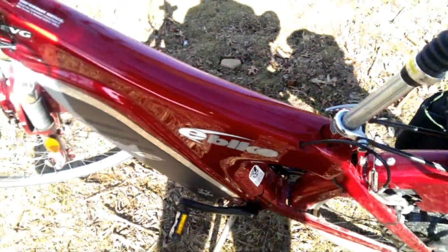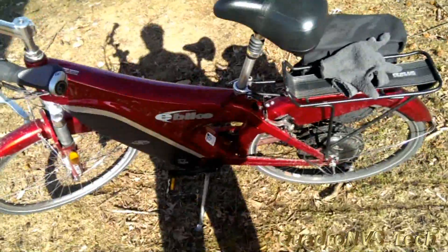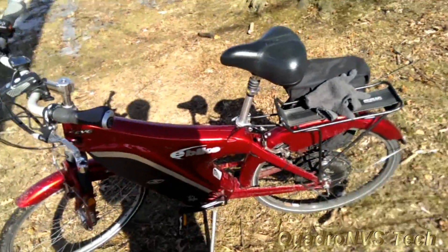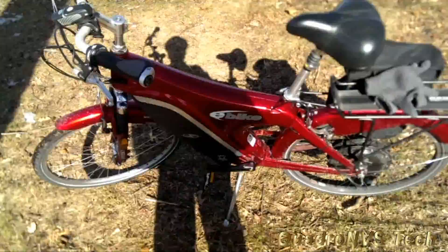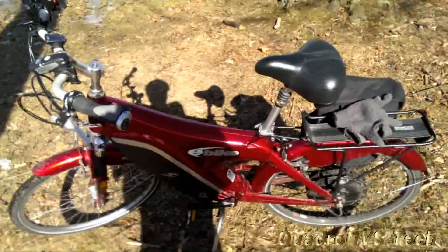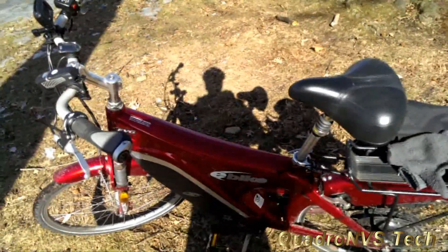Welcome to the review of the EVG Motors e-bike. I forgot the sub-name for this. This bike was a design inspired by somebody called Lee Iacocca. The frame was one of the first e-bikes to come to the U.S.